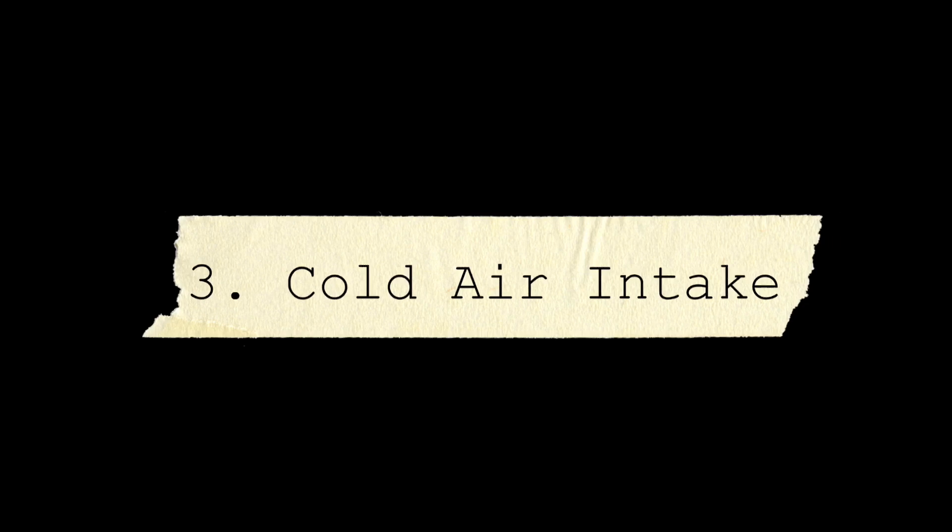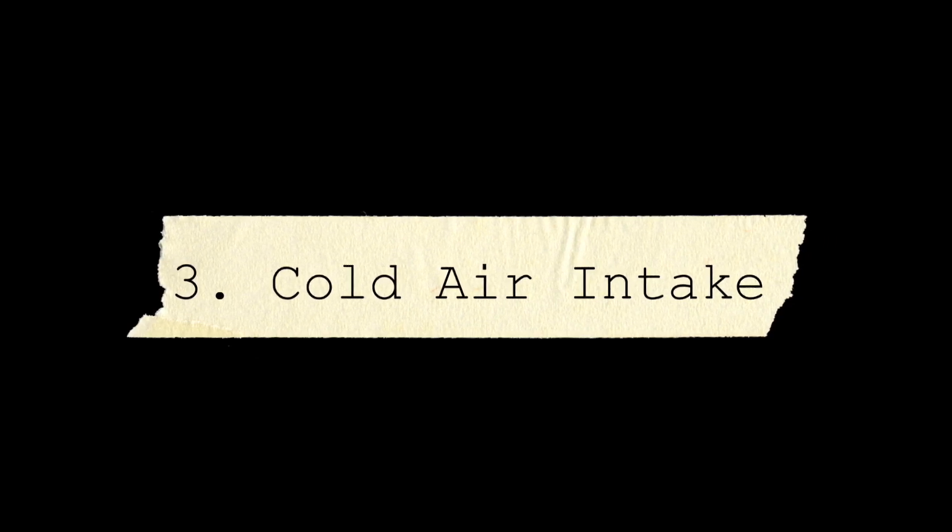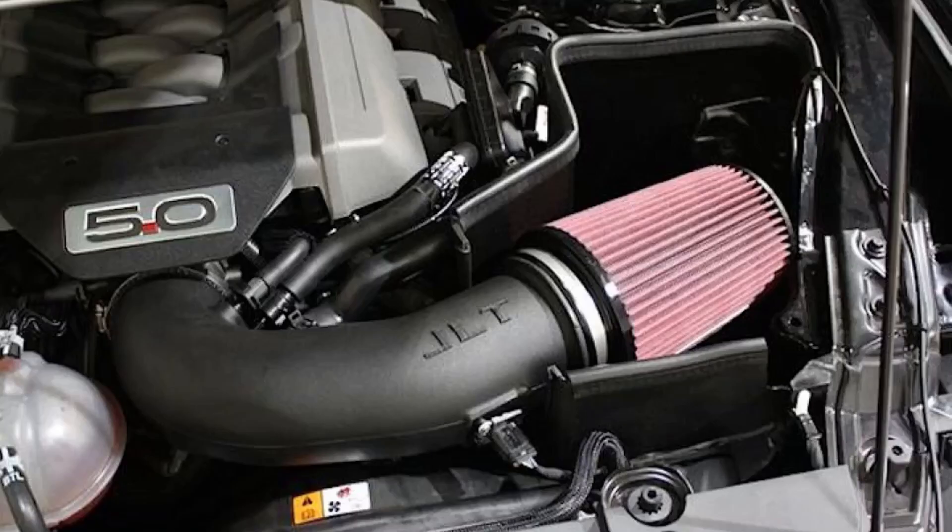Number three is the cold air intake. I had sort of an honorable mention spot for this with the EcoBoost, but I think for the GT it's definitely something you want to look at doing pretty early on. These larger motors really like to breathe. The intercooler took priority with the EcoBoost Mustang, which pushed the cold air intake just outside the top five for that car. With the GT, the cold air intake combined with your tune can get you about 30 horsepower and 30 torque to the wheels.